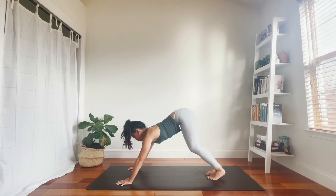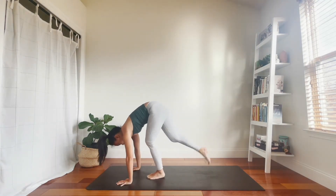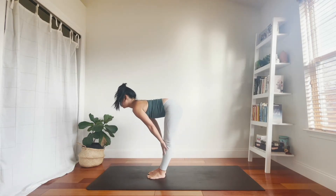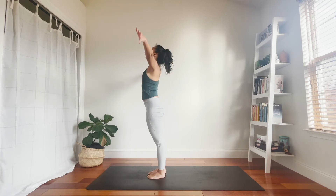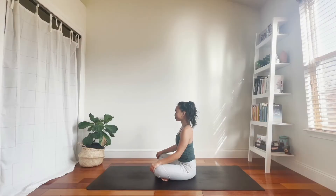Welcome to your salute the sun yoga practice. In this full body flow, I will take you through five rounds of Sun Salutation A, otherwise known as Surya Namaskar A. We'll start slow with modifications and then progress each round. All levels are welcome, including beginners.